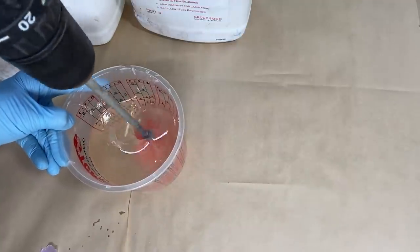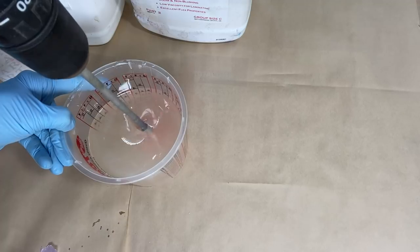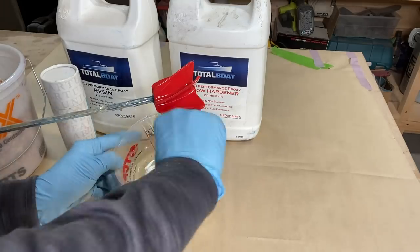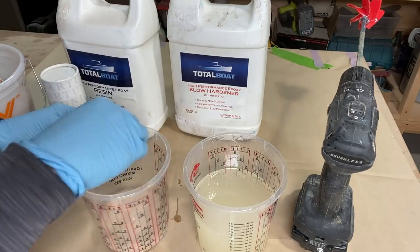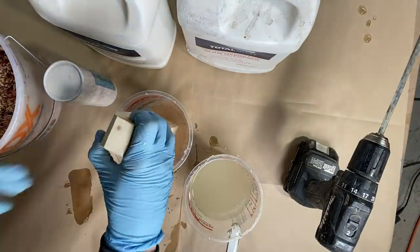Making sure it's thoroughly mixed. I did some power mixing with the drill attachment, and also used the Unicorn Art stir sticks, which worked really well.